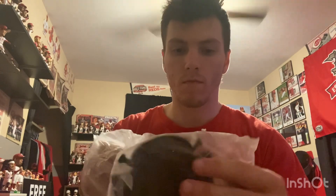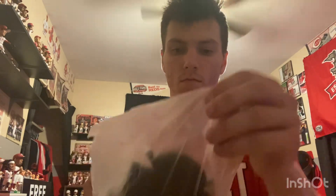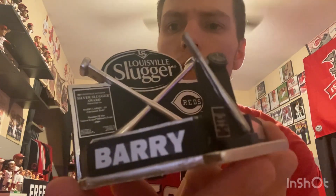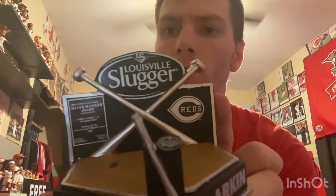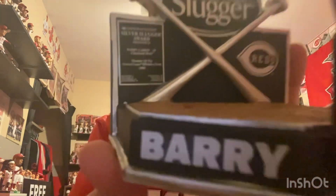Here's the base — Barry Larkin. Look at the Slugger Reds logo, all the stats right there. Dirt base. I got number 41, that's out of 96.